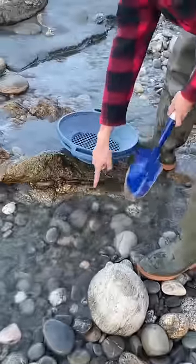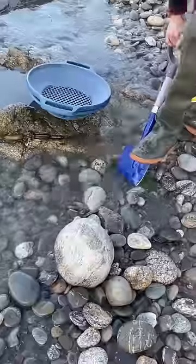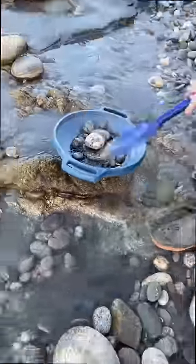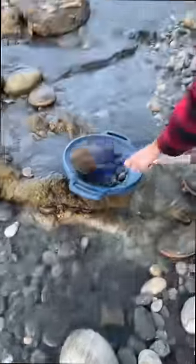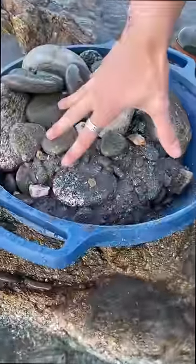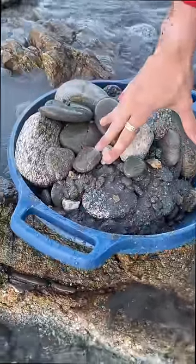I'm going to take 10 shovels full of dirt out of this river and see how much gold we can find. Shovel one. Shovel two. That's 10 shovels full of material. We're going to go pan that down and see if we can find some gold.